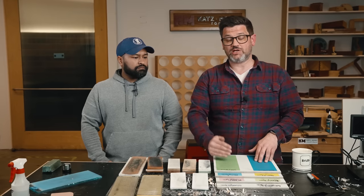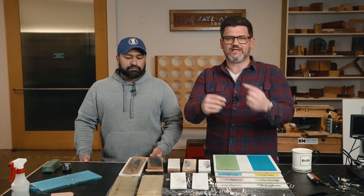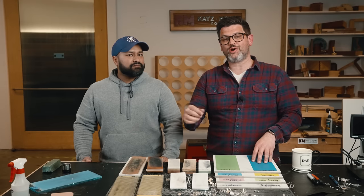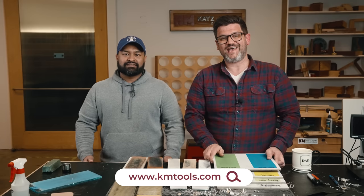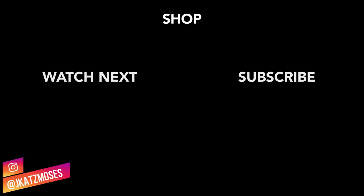Beginner woodworkers really get worked up about sharpening because they hear so much stuff: it has to be perfectly square, it has to be shiny, lap everything. Look — just get a burr, wipe it off with a strop, and go to work and get some projects built. Thank you to Suman for being here — head over to his channel, subscribe, watch the video he's putting out. If you want to support the channel, head over to the Katz Moses Tools store — we've got Scary Sharp now, which is super exciting. Stay safe in the shop.